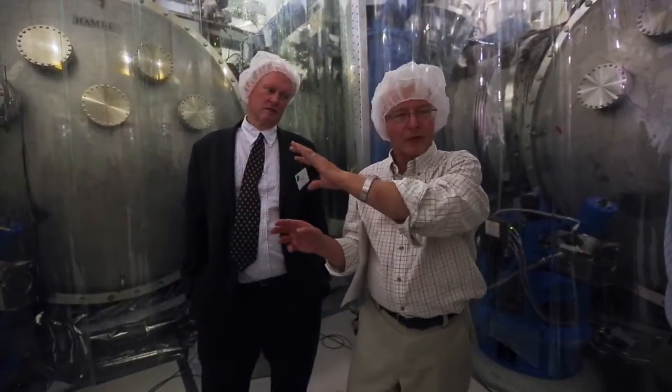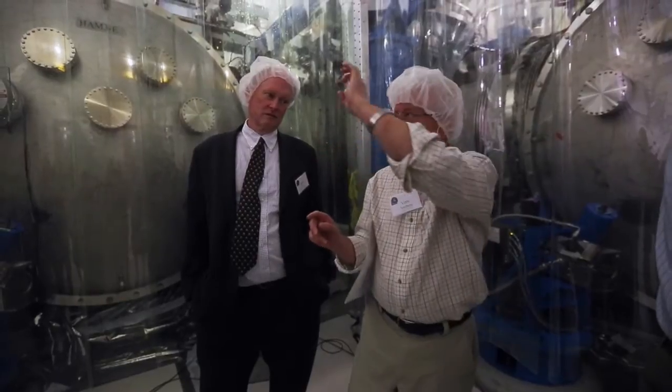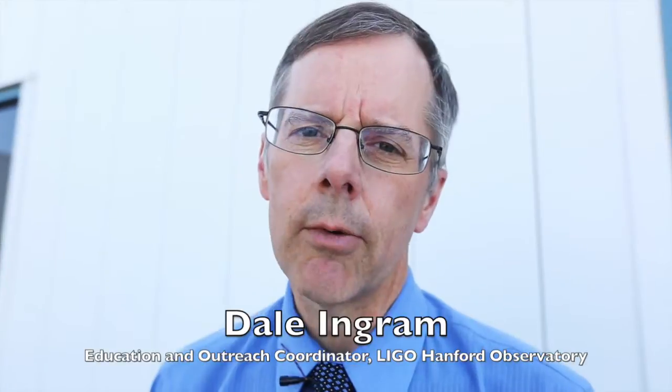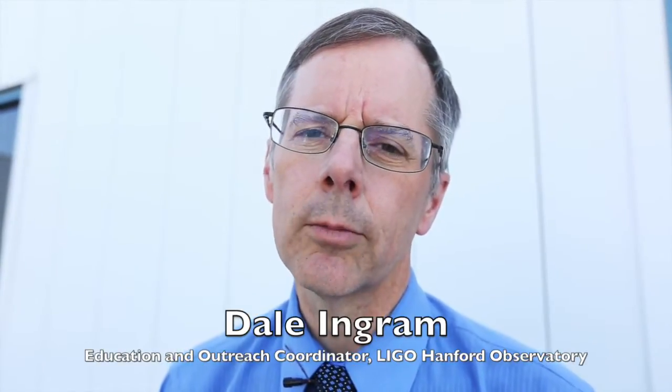It's a platform which is built so it doesn't vibrate inside. And then at the top of there, there's a little launcher that launches a laser. I'm Dale Ingram, I'm the Education and Outreach Coordinator here at LIGO Hanford Observatory.